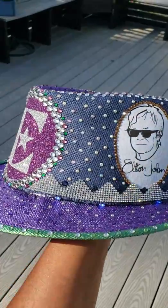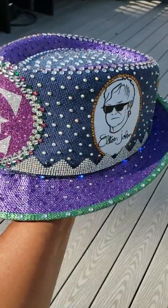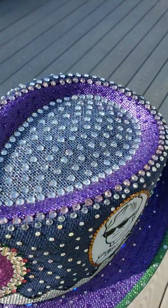She brought it to me. It was just all blue, like the blue that's right there. I painted purple, green, and silver.